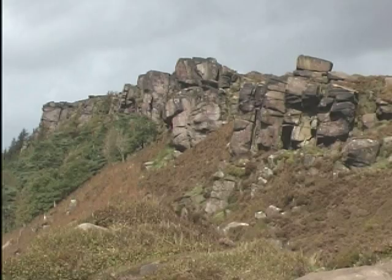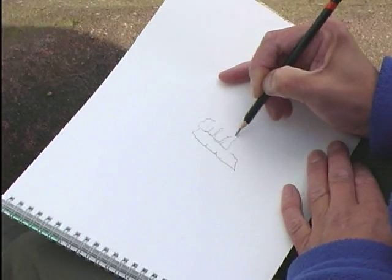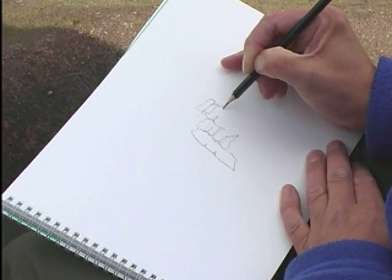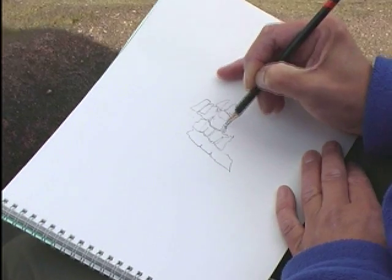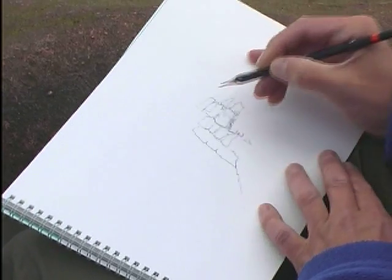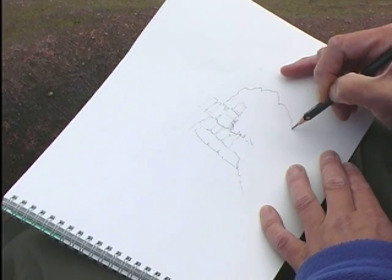I've come up onto the top of the Roaches now and this sketch I'm going to do is a general view looking across the front of the cliff face. It's very windy and cold up here, which is quite a good thing because it means I'm going to work quickly. I'm going to keep things as simple as possible for as long as possible before drawing in the finer rocky details. The most important thing is to get the slope in. There's also a very nice stone wall which winds its way around there.